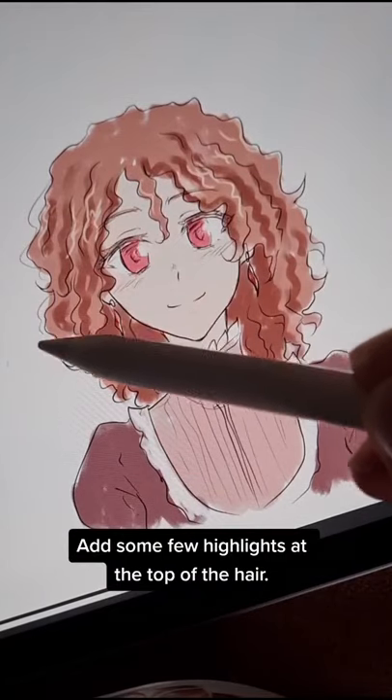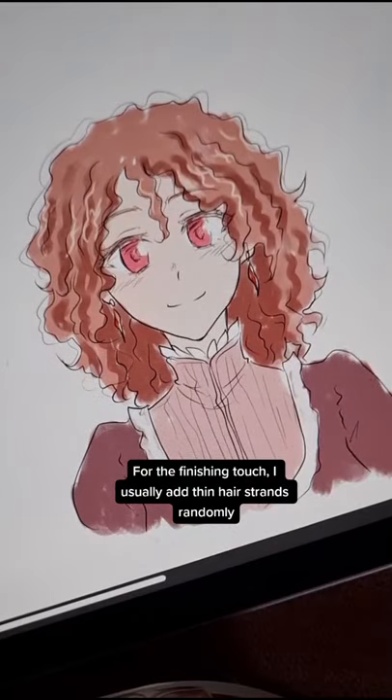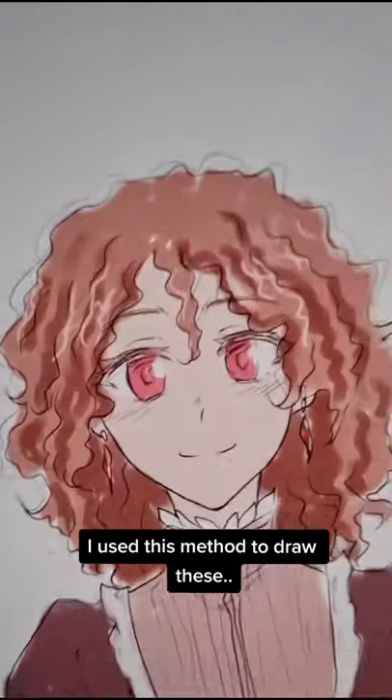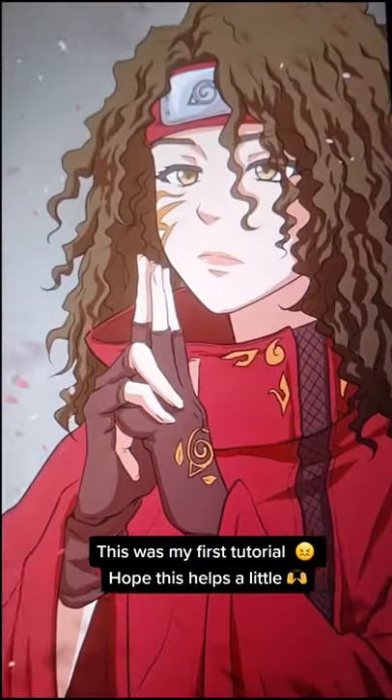Add some few highlights at the top of the hair. For the finishing touch, I usually add thin hair strands randomly. I use this method to draw these. This was my first tutorial — hope this helps a lot.